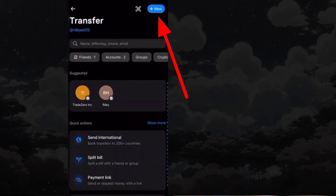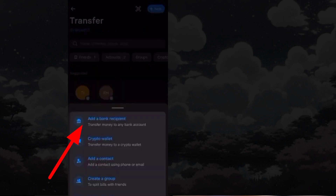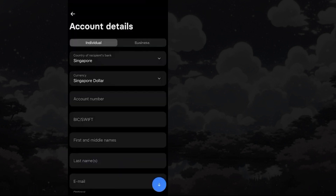Tap on New from the top right side. Choose to add a bank recipient. Then enter your Monzo account details and other details, tap Continue.